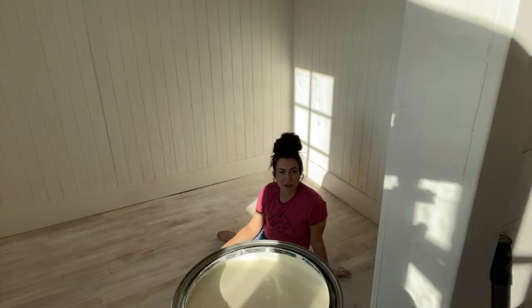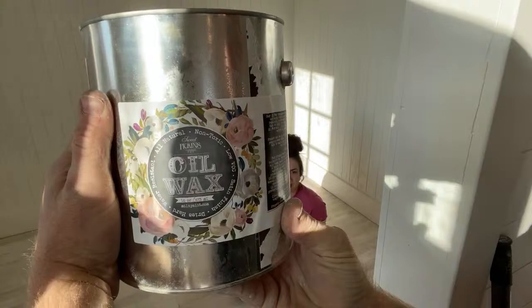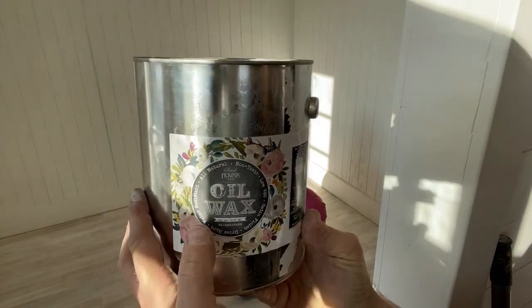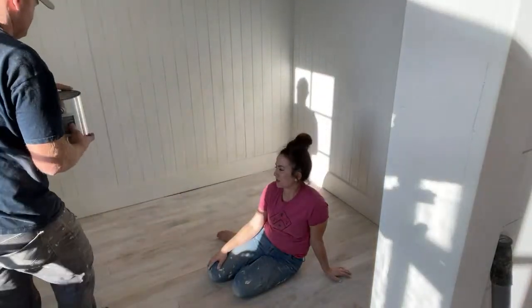We're using Sweet Pickens Oil Wax. It's all natural, and this is a whole gallon even though the label says 16 ounces. Shout out to Sasha — she got me 10 gallons of this really fast.